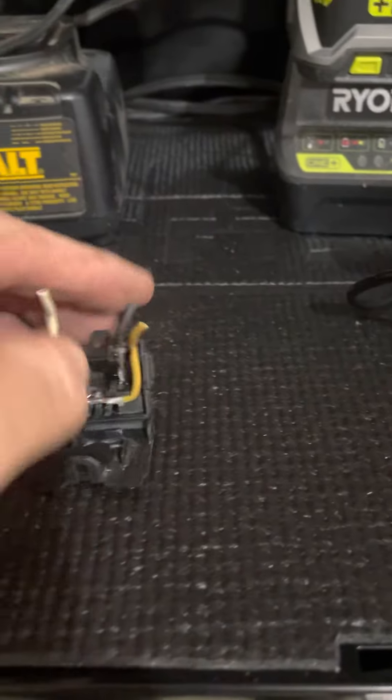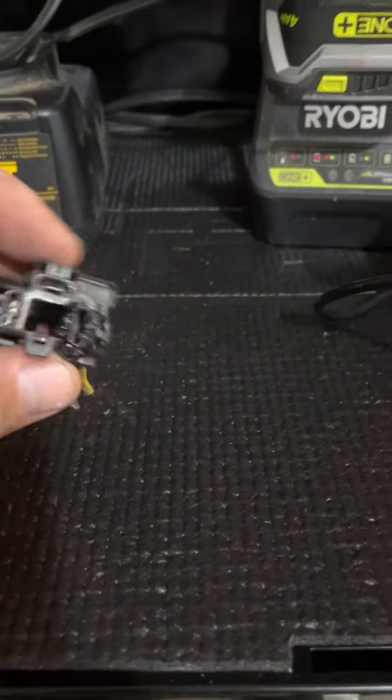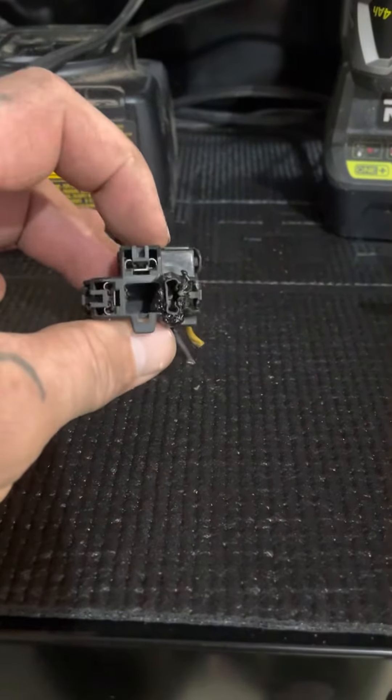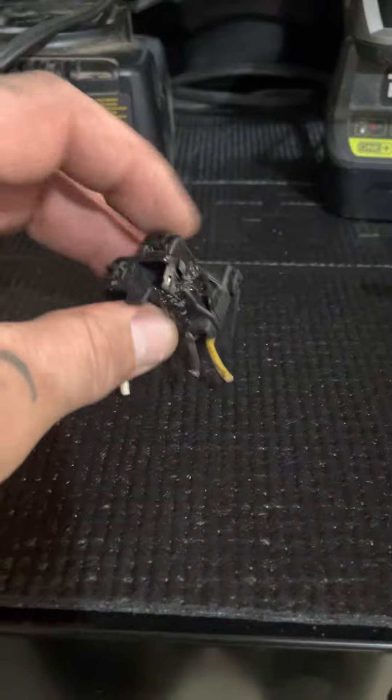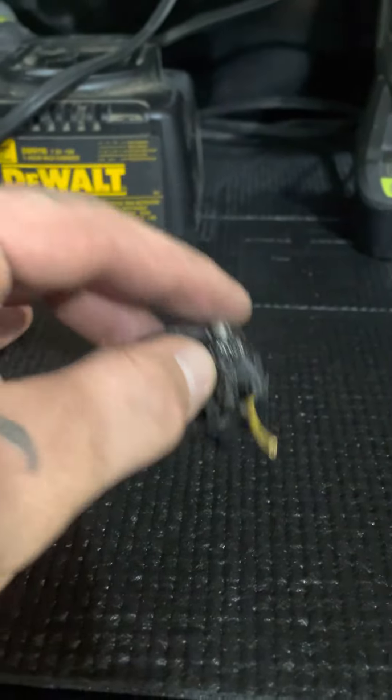So I told him to bring it over, we popped it open — we popped the bezel open. And this is the actual thing that hooks up to the headlamp. It's like the clip for the headlamp. And as you can see, it's melted like a motherfucker. So obviously there's a short somewhere.